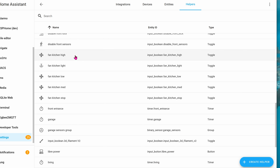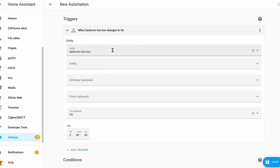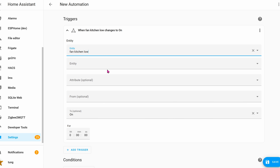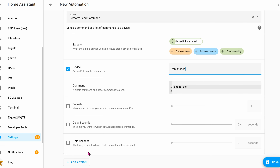Once you're done you should have toggles for fan high speed, fan lights, fan low speed, fan medium speed, and fan stop. Next, let's create the automations. Go to Settings, then Automations, and Create Automation. The trigger entity will be Fan Kitchen Low — when Fan Kitchen Low is toggled to On, call the service Remote: Send Command. The target will be the Broadlink universal remote entity. The Device will be Fan Kitchen and the Command will be Speed Low. Uncheck all the unnecessary boxes, then click Save.